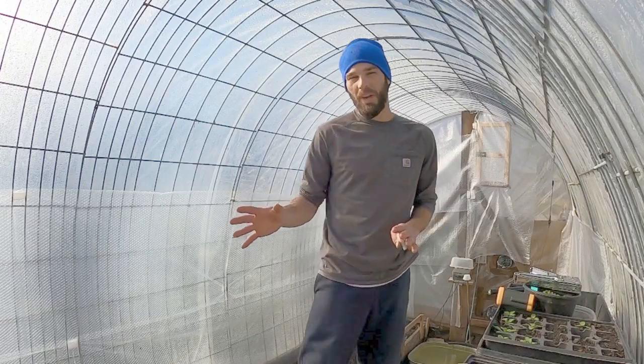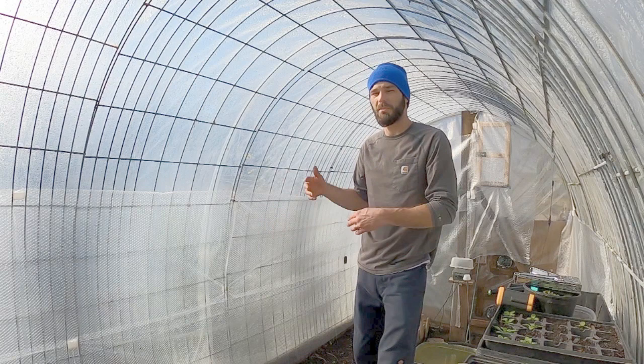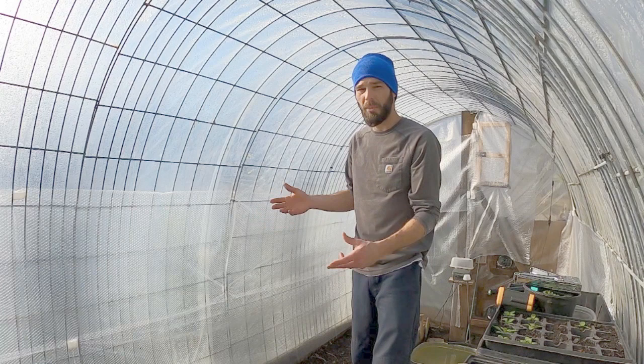Welcome back to the channel. Today we're out in the greenhouse and I have been experimenting with putting bubble wrap on our greenhouse. I've seen a lot of people doing it and it's a good efficient way, but it's not as eco-friendly, so I've chosen not to do this up till this point. We haven't gotten any straw bales and I really need to stop the heat transfer from our compost in our hot greenhouse to the outside.